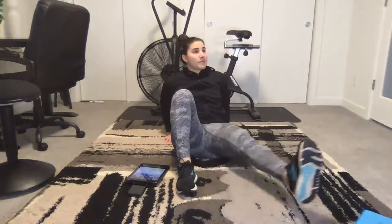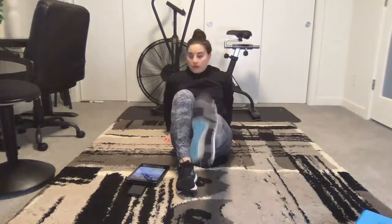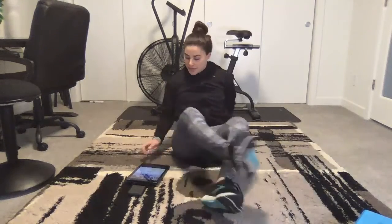Ten more seconds of our warmup. Can you believe that's all a warmup? I believe it — it's good for you. And three, two, and one. Rest.